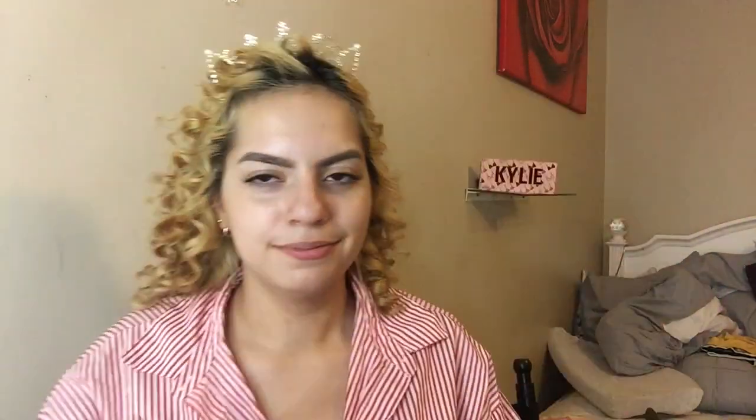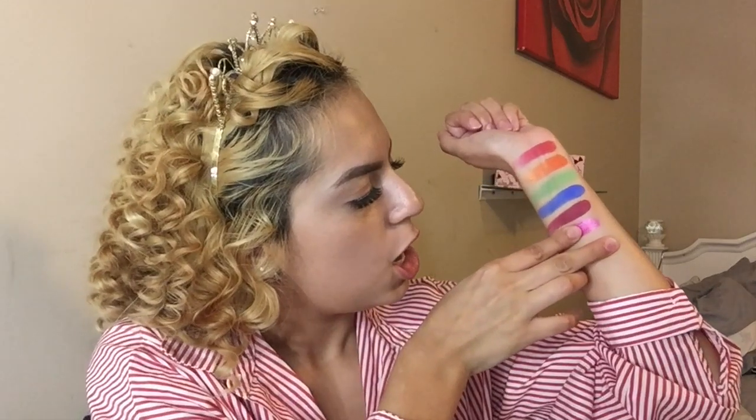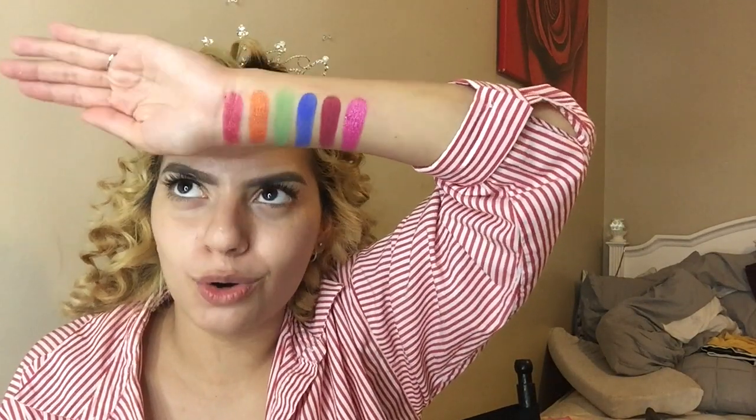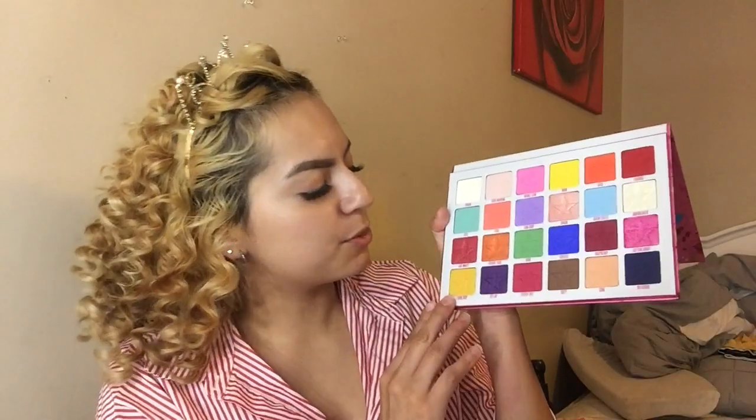The next shade is Raspberry — it's like a burgundy purple. Oh my gosh! The last shade in the third row is Cotton Candy — I accidentally took off the whole star, oops! But yeah, that is the pink. That's the whole third row.